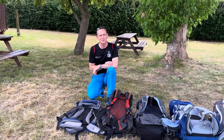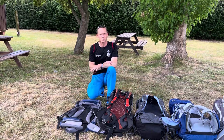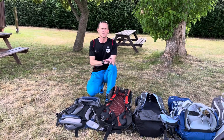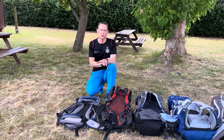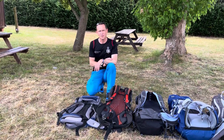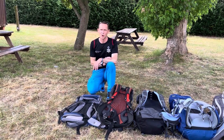Hello, it's Neil Dixon here from South Bromsgrove High School. Today we're going to have a look at the difference between the back systems of a few different types of rucksacks that you might use on your D of E expedition. We're going to look at the pros and cons, and most importantly we're going to focus on how to fit your rucksack so that it's comfortable for you on your expedition and does the job.